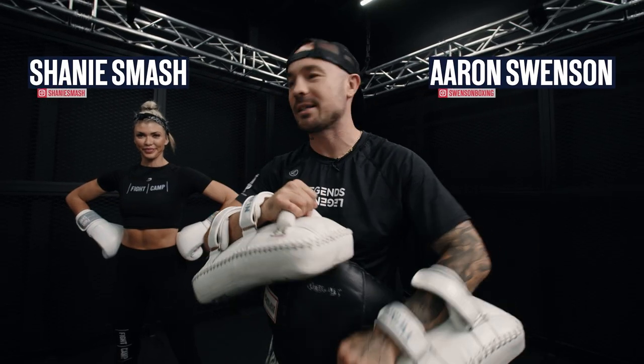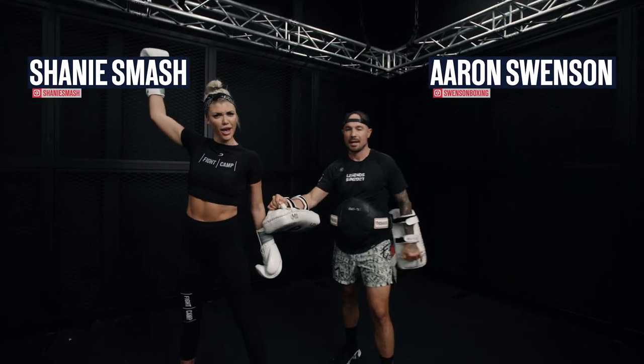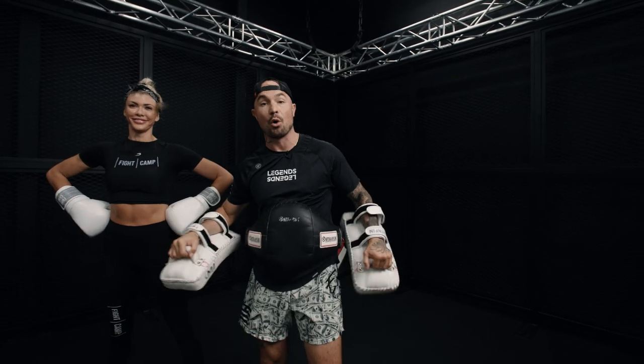What's good? Your boy Aaron's in the house. I'm with Shani Smash. Today I'm going to teach you the basics of holding mitts.